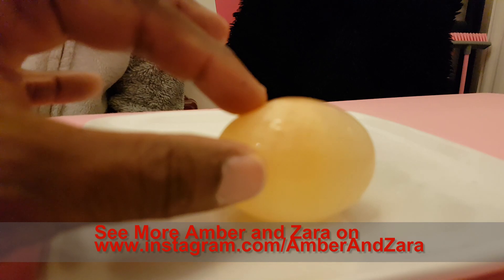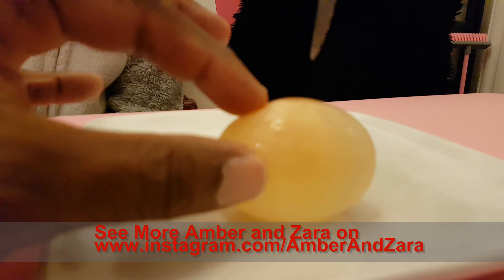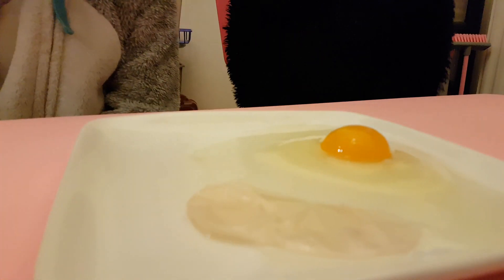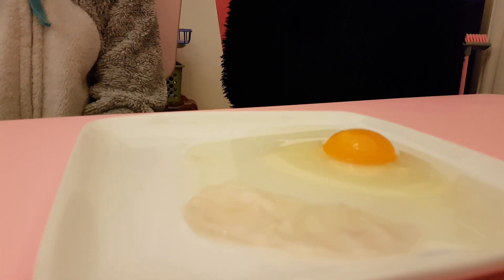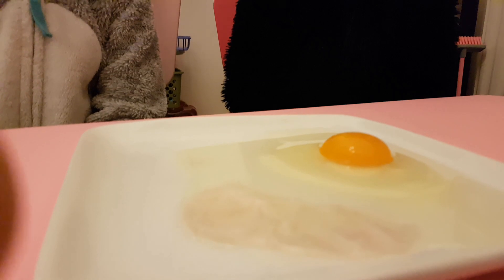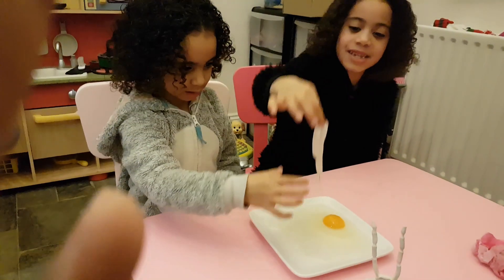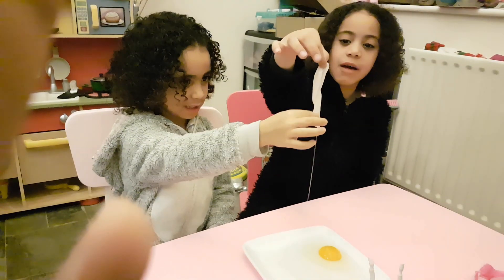Don't forget to subscribe to Amber and Zara TV. We're cutting. Oh! That was brilliant. And here's the skin that was all around the egg.